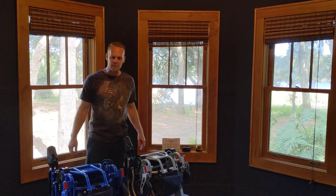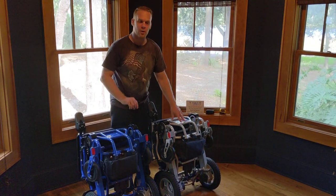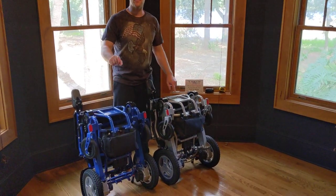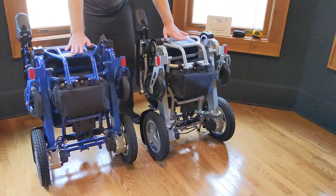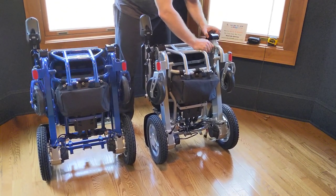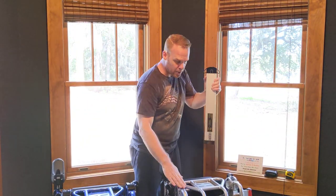Hello, this is Paul from QuickenMobile.com. As you can see, I have two FDA approved foldable power wheelchairs. They look very similar but there is one distinct difference between each chair. Both chairs weigh just 58 pounds with the batteries and 50 pounds without the batteries. Both chairs have the coveted in-frame battery design.